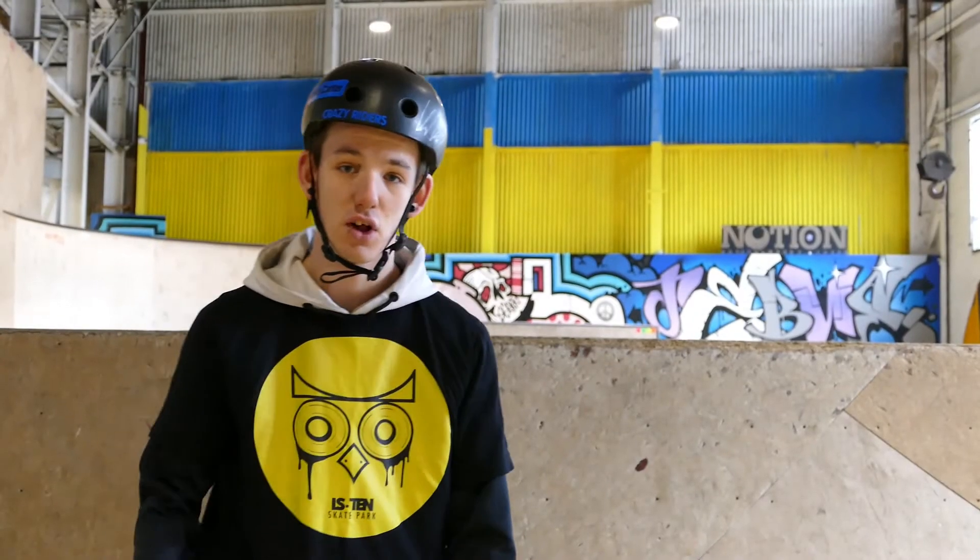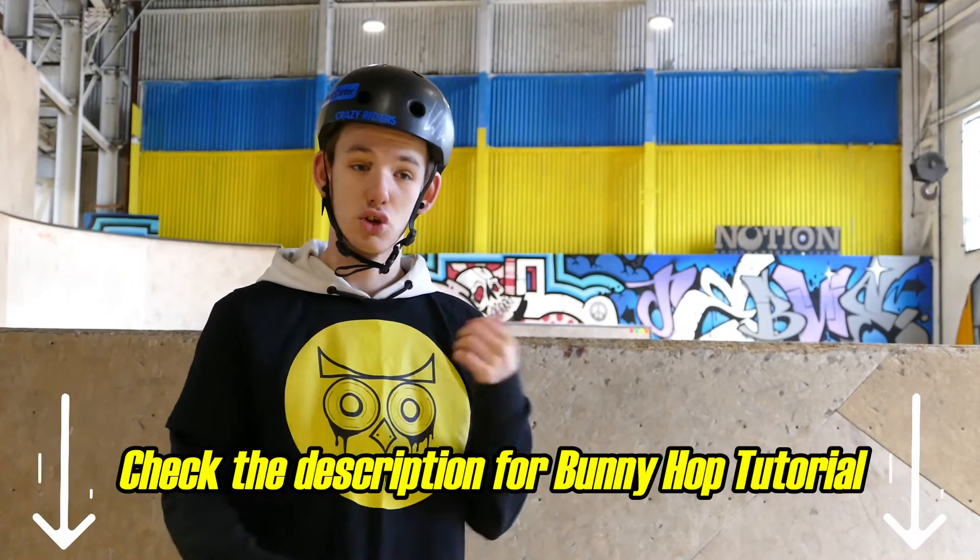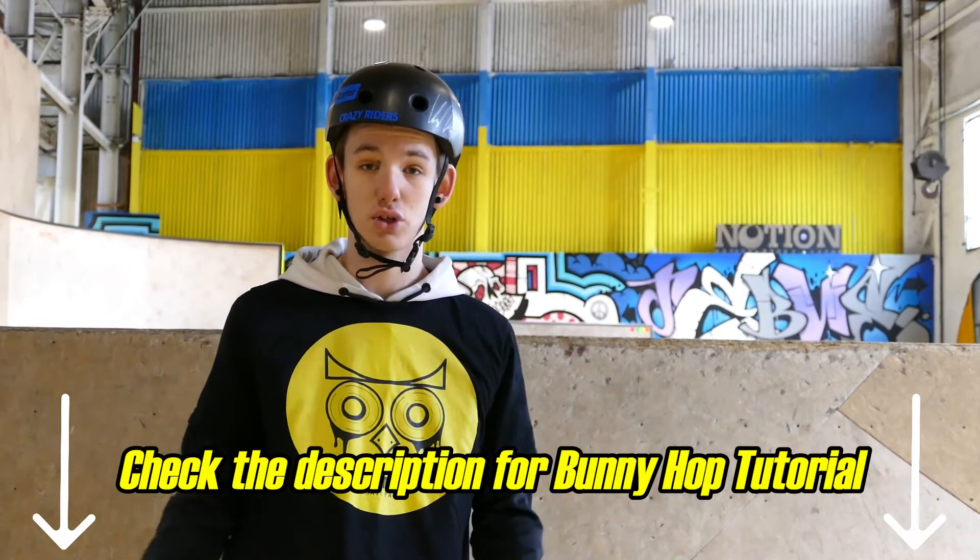First of all, you've got to know how to bunny hop. We have done a video just before this one on how to bunny hop on a scooter, so go check that out first and come back to this one.